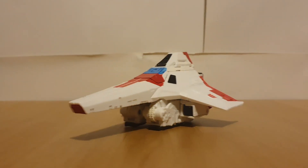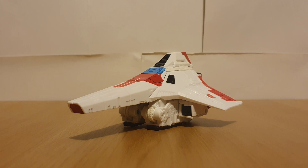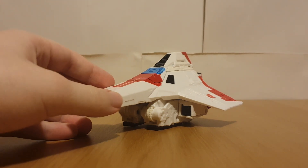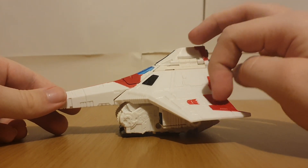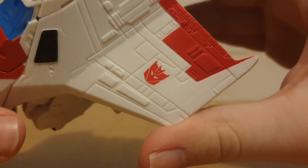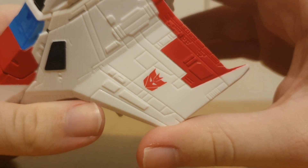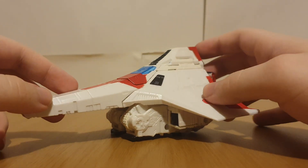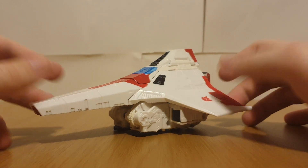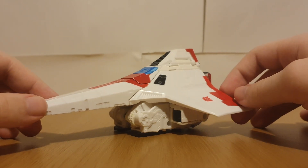Looking at the figure - of course it's a recolor of Siege Starscream in Jetfire colors, well, G1 Jetfire colors. So of course we've got the white and the red. The Shattered Glass Decepticon insignia is actually the basis for my profile picture. I'm quite a huge fan of the Tetra Jet vehicle modes - I just love how it looks.